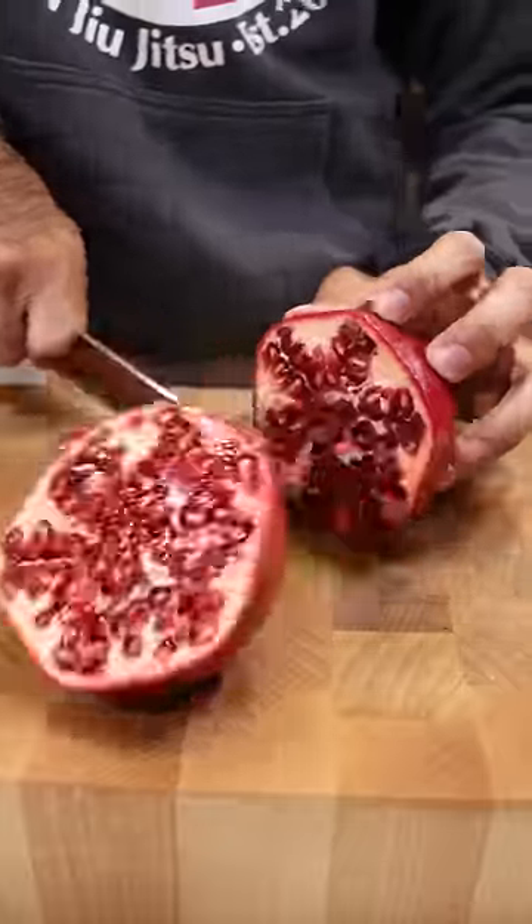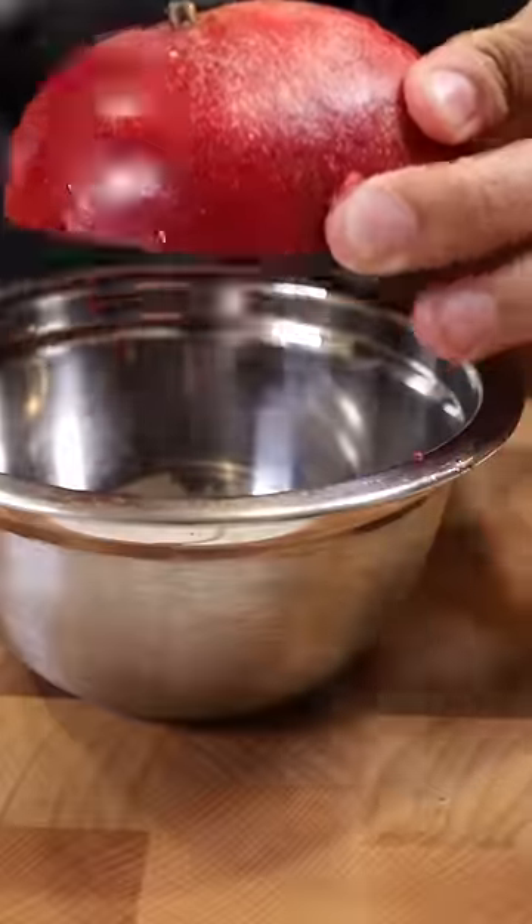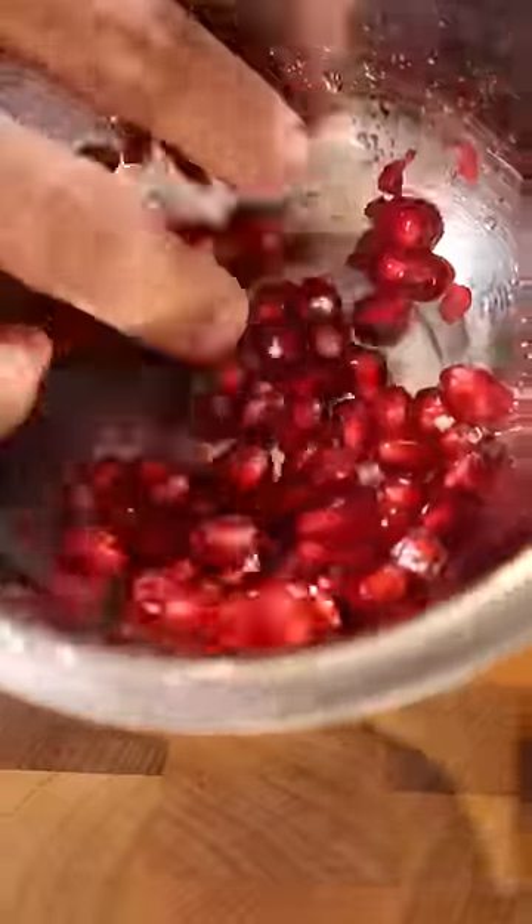Let's slice open a pomegranate and crack it open just a bit. Then with the opening facing inside of a bowl, just slap out some of the seeds.